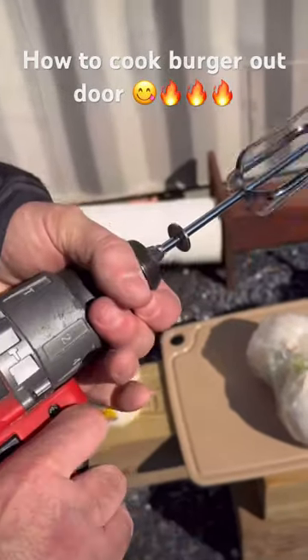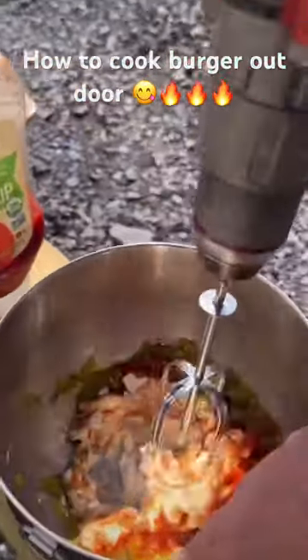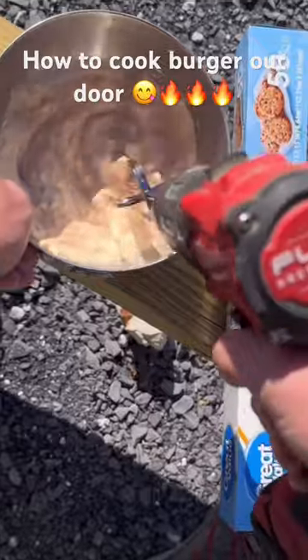I used my cordless drill to mix it all together. Honestly, this tasted better than I expected. It was really good.